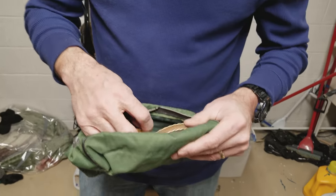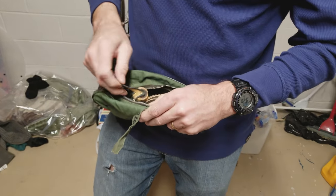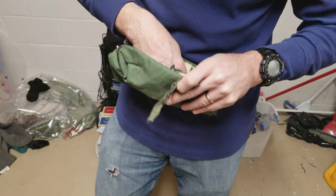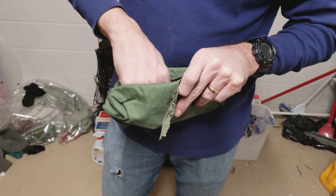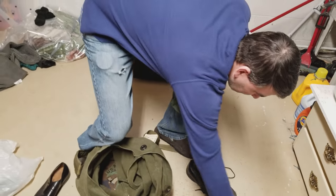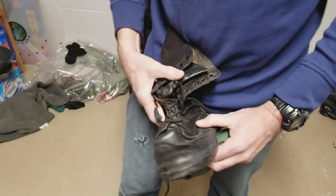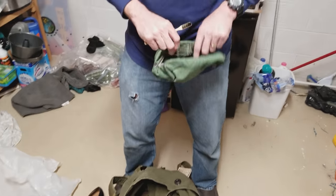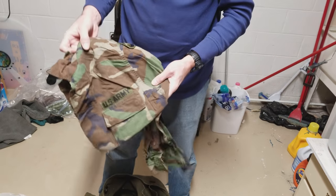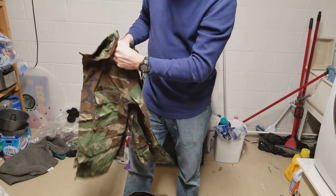There are some items from when Ken was a private. He also has boot polish supplies — when you're really doing touch-ups on your boots, you use it on the rubber, work it in there really well, and make sure there's no dust or anything so when it's time for inspection the boots look perfect.